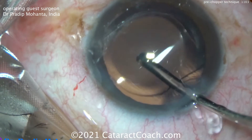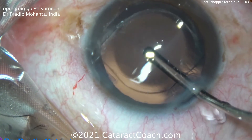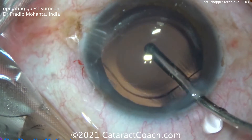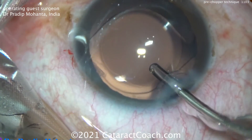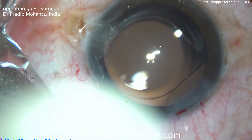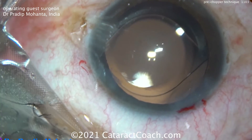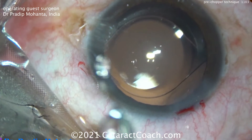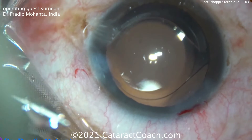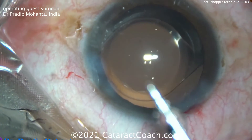Remember, if you're doing a divide-and-conquer technique, it's time to graduate to stop and chop. And if you're at the stop-and-chop stage, it's time to graduate to Faco Chop — traditional, horizontal, vertical, or combo chop as shown here. Or learn to use one of these mechanical devices to split your nucleus and make your surgery far more efficient. Most of the Faco energy you put in the eye should be used to remove quadrants, not to create them. The problem with divide and conquer is you're using most of that Faco energy just to create the quadrants.